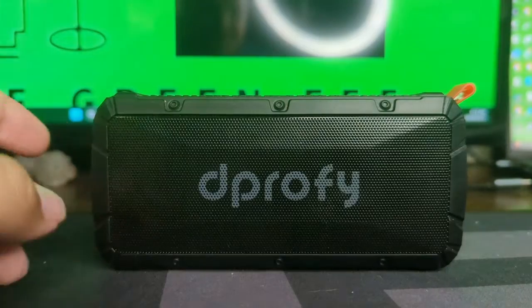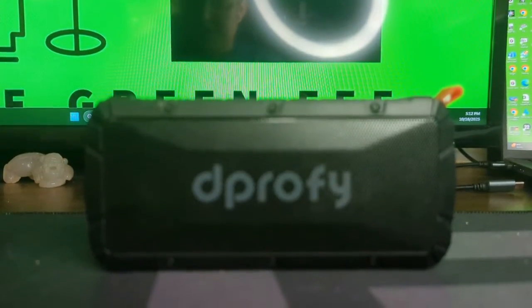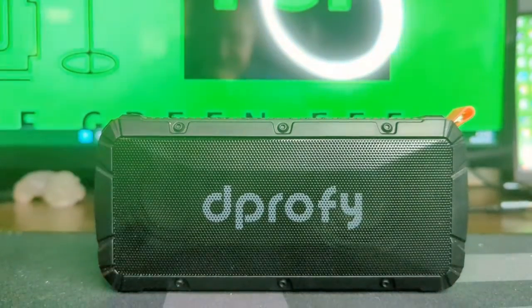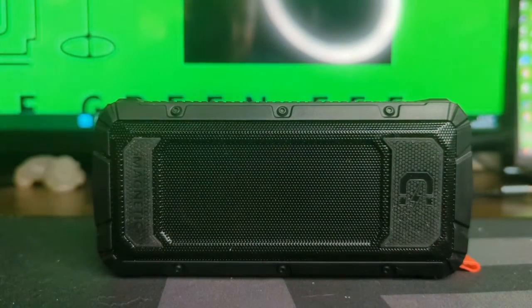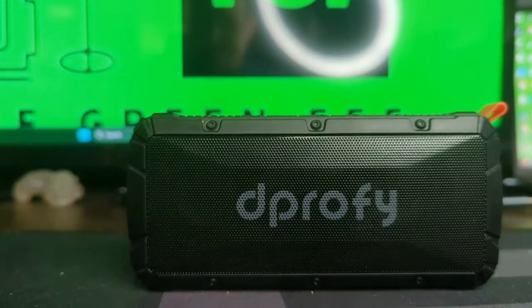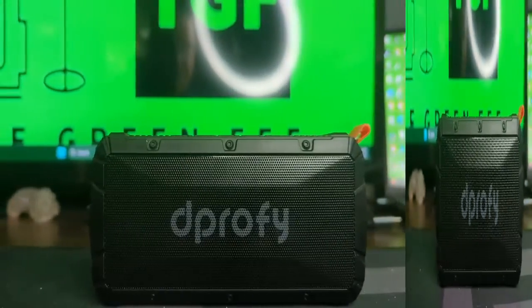We'll go through some of the features and link it up. I took the D Profi speaker out on the course when I was in Vegas on vacation, and this little thing makes some noise. One of the good things I noticed is that I really like the magnet on the back — it really sticks to the cart well. But that does lead to some problems: if you're listening to something with even a little bass, it starts to shake the entire cart and you sound like a car with bad speakers.